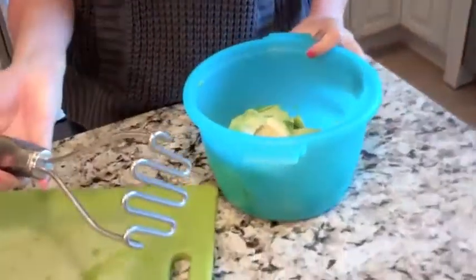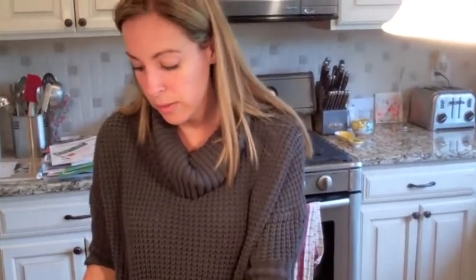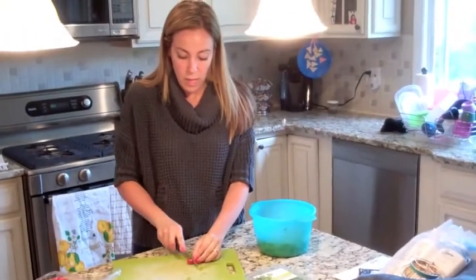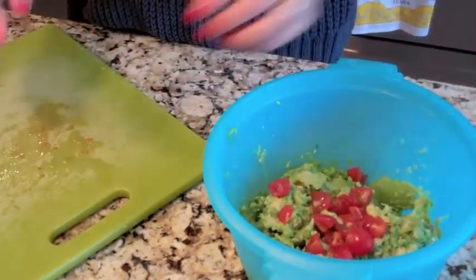Throw it all in a bowl and use a potato masher to mash it down. I personally add tomatoes — it just adds another layer of flavor. Not many people add tomatoes but I do. I take these little cherry tomatoes and cut them up four times, doing maybe eight or nine.